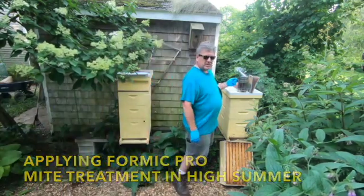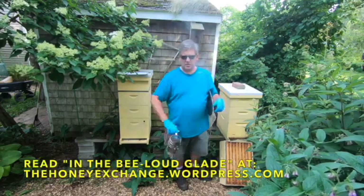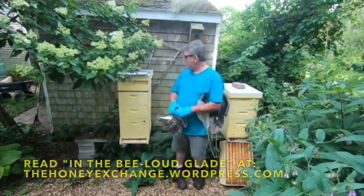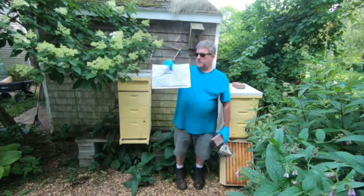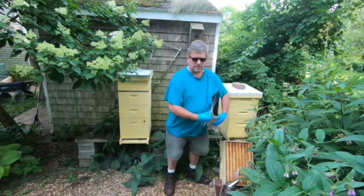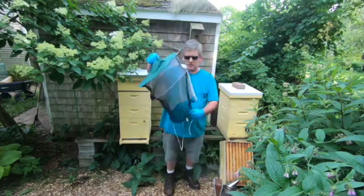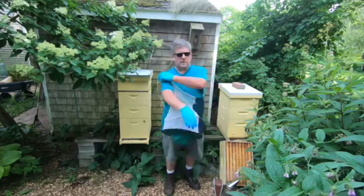Hey, it's Phil from the Honey Exchange, coming at you from the Beeloud Glade, my house. Today I'm going to be putting Formic Pro mite treatment on the hive. We'll talk about that and why while I do it. You don't want to do this on a day that you've done a full inspection, so today we're just going to get in and get out and give them some medicine.